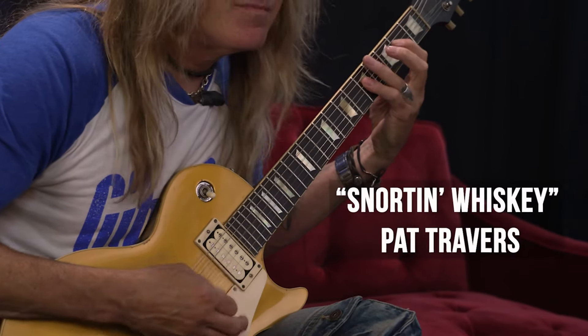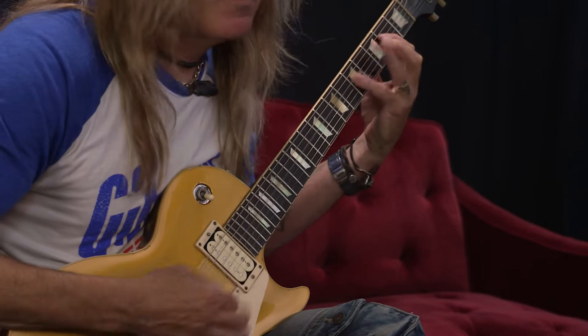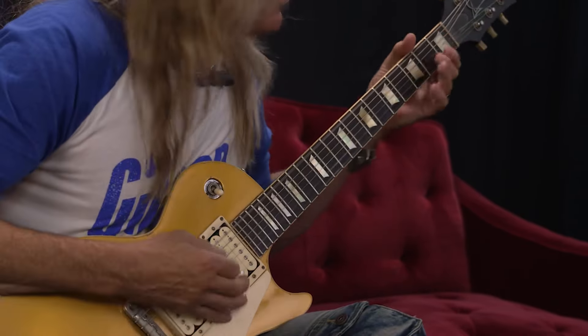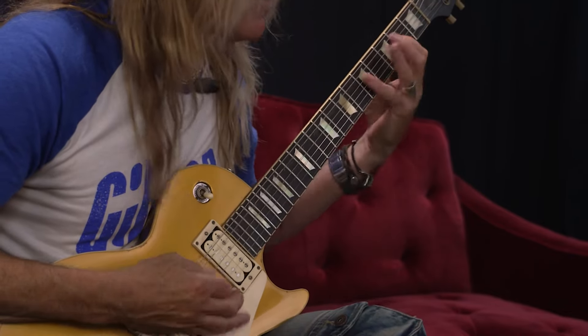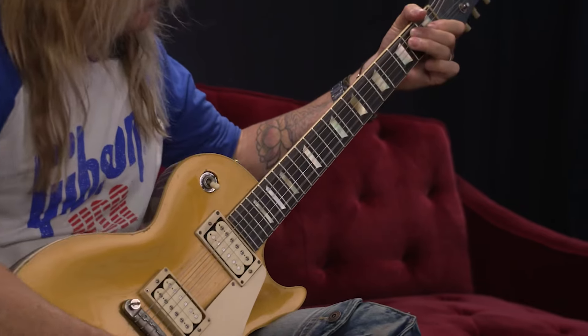Next one up is by Pat Travers — one of the probably greatest guitar players, and underrated now, but back in the 70s and 80s he was smoking. He came out with this riff, Snortin' Whiskey. When I was a kid I heard that on the radio, and it's really funky — it's just a cool riff.